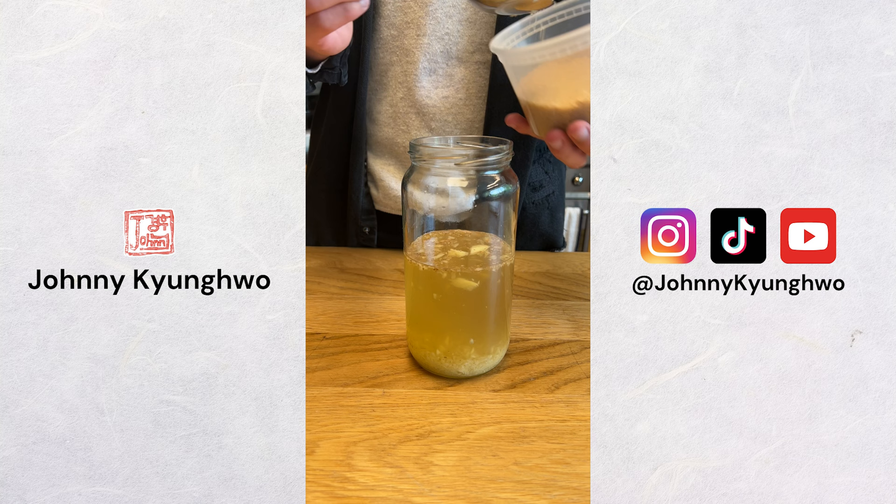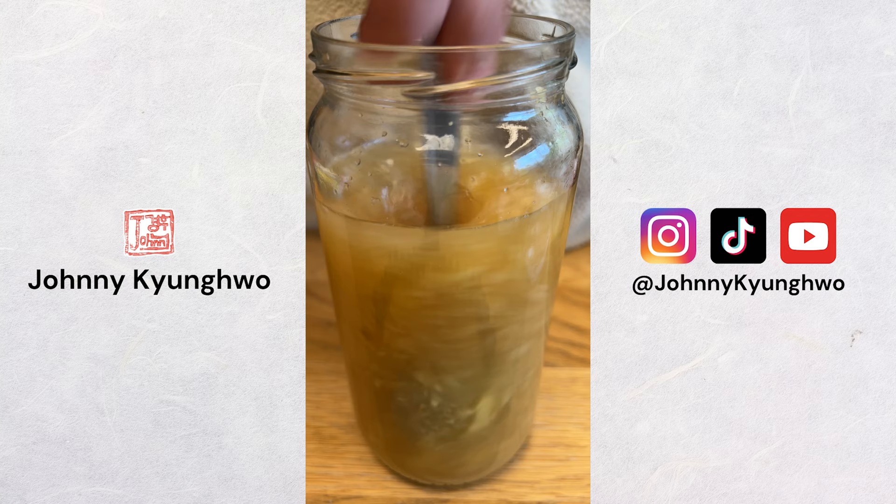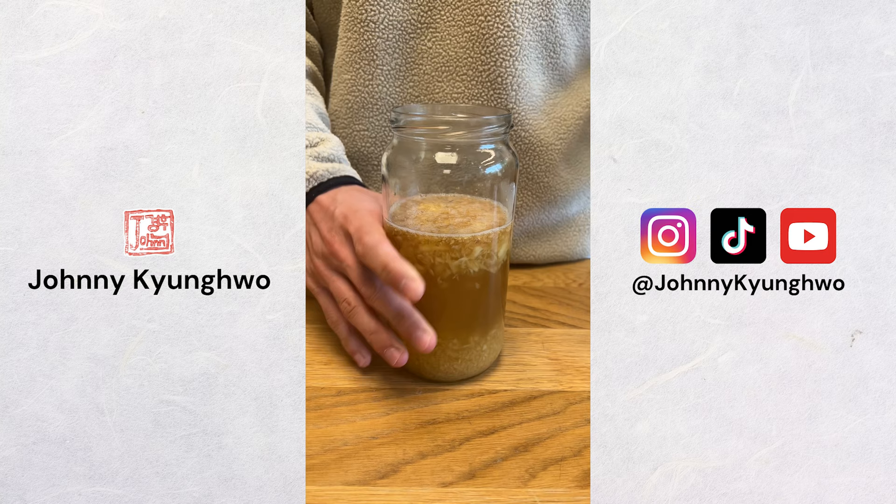The next day, I'll add another tablespoon of sugar and ginger, mix it up, and set it aside again. I did this every day for about 5 days until I started to notice some activity in the form of gas production. Once I saw this, I did one last top up, left it overnight, and it was ready to make ginger beer out of, which will be in the next video.